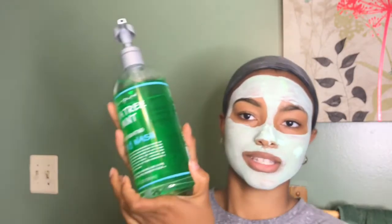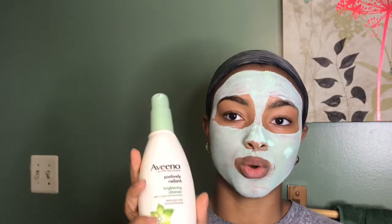It is gluten-free, plant-based, and it doesn't have any sulfates, parabens, dyes, or gluten. I also just got a new loofah because my old one I haven't used in so long. While I'm in the shower, I'm also going to rinse this mask off, and I'm going to use this new brightening cleanser.